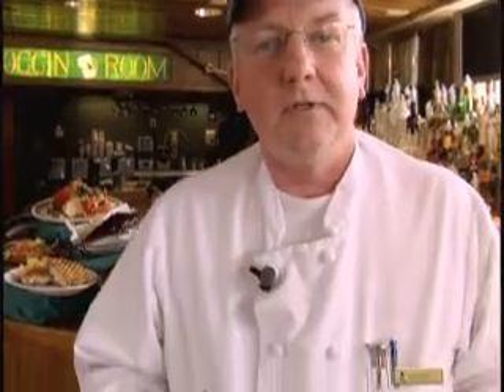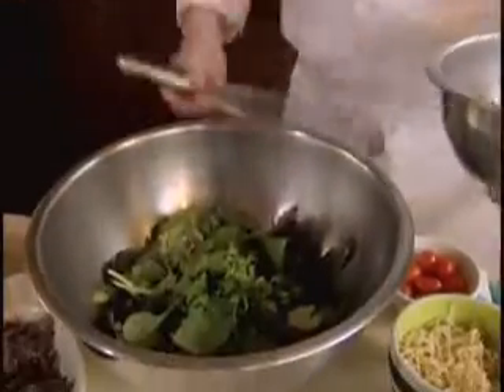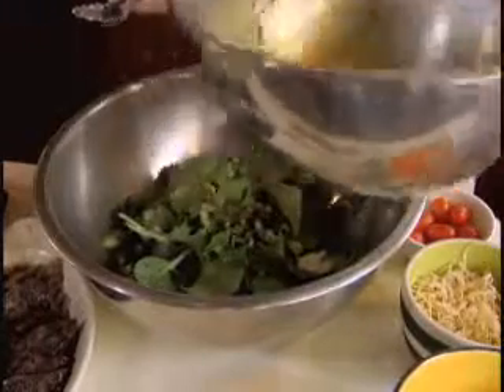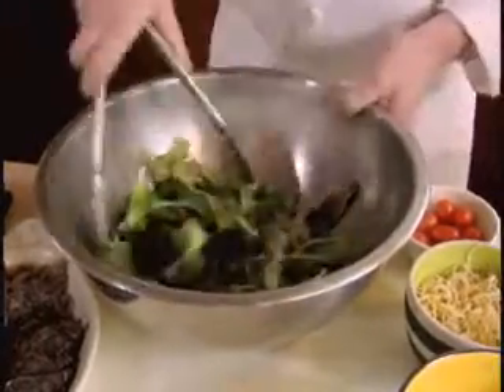Now that we have prepared the dressing, you want to dress the salad. You don't want to drown the salad — you just want to lightly coat the lettuce to keep it nice and fresh. So just a little bit of dressing and a quick toss.